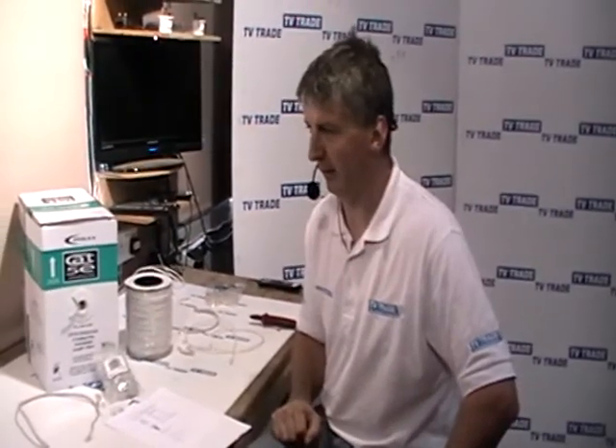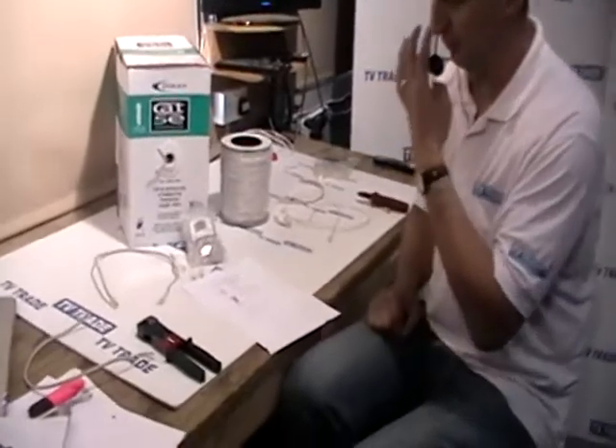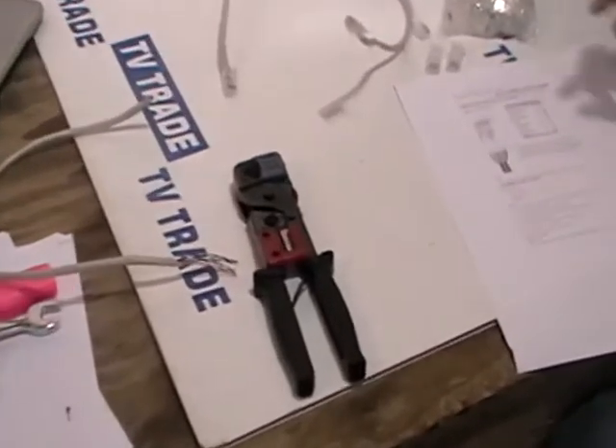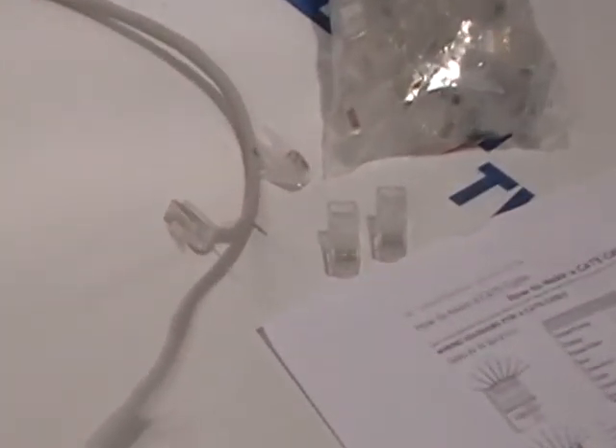I am now going to demonstrate how to make a CAT5 ethernet cable using products sold on the tvtrade.ie website. The products we are going to need are a crimping tool — this is an RJ11 and RJ45 crimping tool — RJ45 jacks, and a box of 305 meters of CAT5 cable.